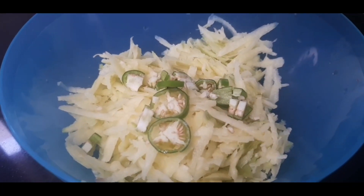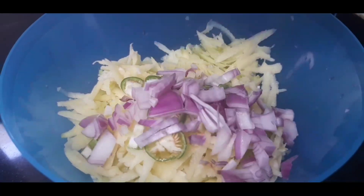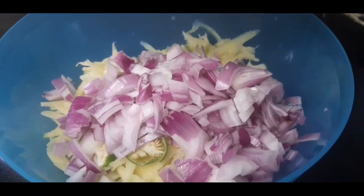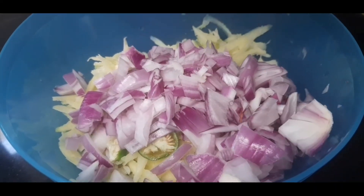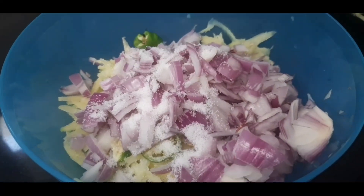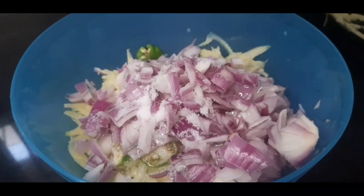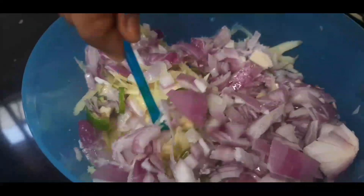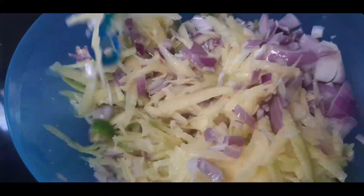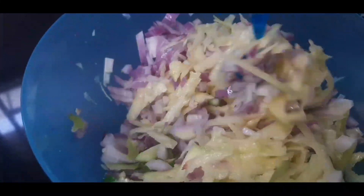1 teaspoon of grapevine pepper — 1 teaspoon, that's fine. Mix 1 teaspoon of corn, 1 teaspoon of flour until ready. 1 teaspoon of salt. This is a very good combination of the salad.